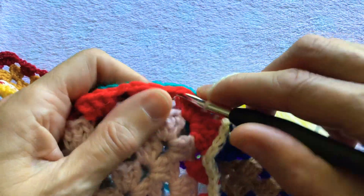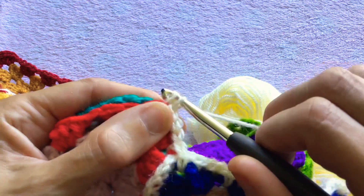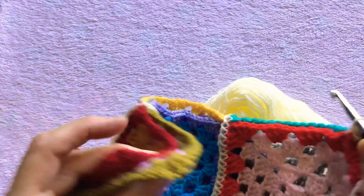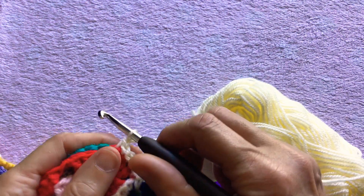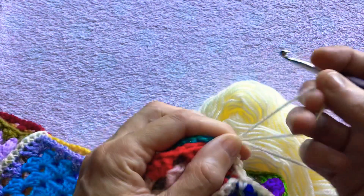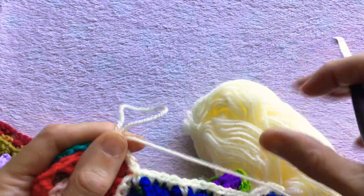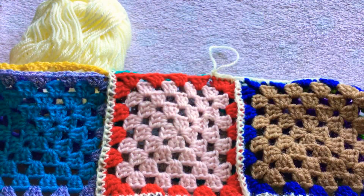Work a double crochet into the chain space and you carry on doing this until the end of your blanket. At the end of the blanket, pull up a loop, pass the working yarn through the loop, pull it tight and cut the yarn. Then you can weave in the ends later.